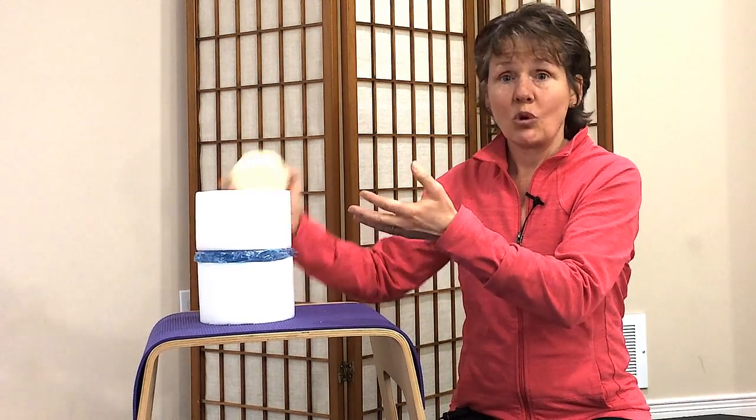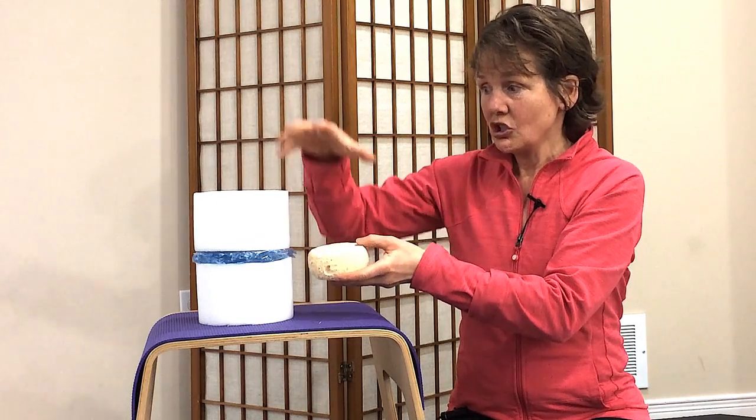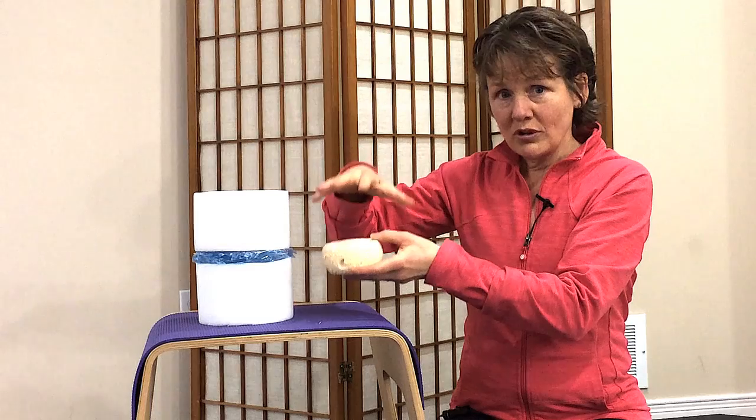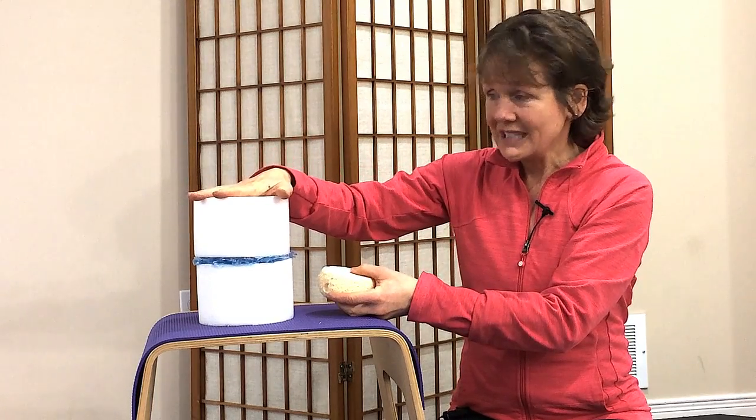It allows flexibility within the vertebrae and absorbs shocks. But it's important to realize that that sponge, as it's absorbing forces, is always going to be strongest when it absorbs the forces evenly.